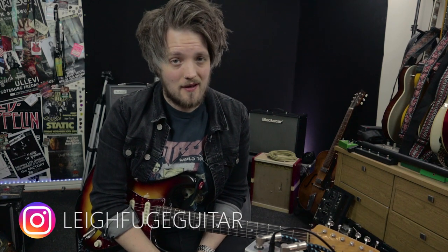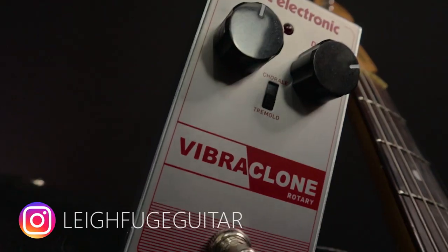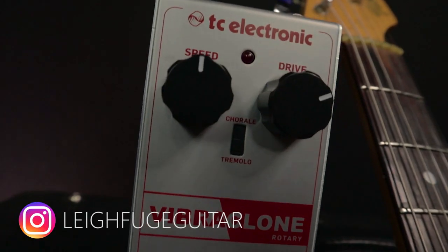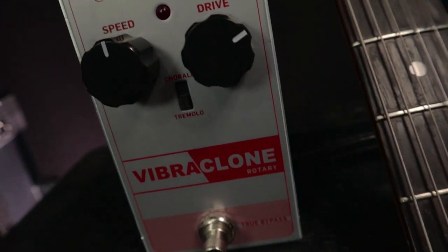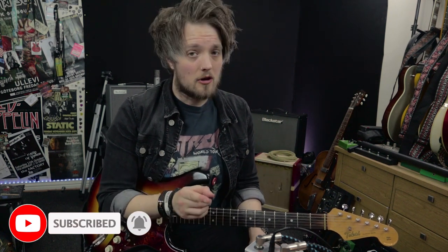Hey guys, hope everyone's keeping safe and well. In front of me today I've got the TC Electronics Vibra Clone. For a really long time I've been searching for the ultimate Leslie style pedal. There are loads of great ones out there on the market, and if you start going down that rabbit hole you can end up spending a lot of money. The Vibra Clone came along at just the right time - I was looking for something quite inexpensive that wasn't a big pedal. This one spoke to me because number one it was under 50 pounds and number two it was quite small.